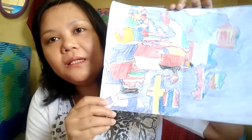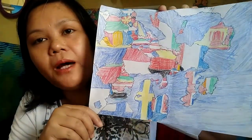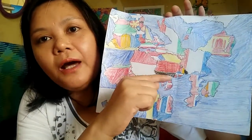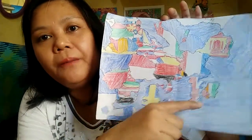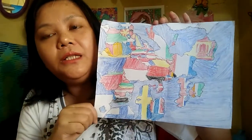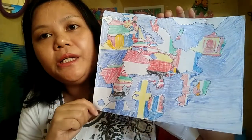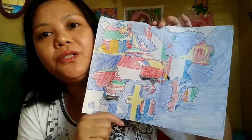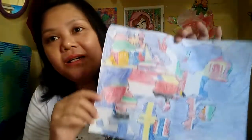Marius has also been into drawing maps lately. He made a map of Europe with the colors of each country's flag — it's really cool. He used his cell phone as a reference, and it's nice that he's so interested in this. The next map he wants to draw is Asia, though he's finding it a bit harder.